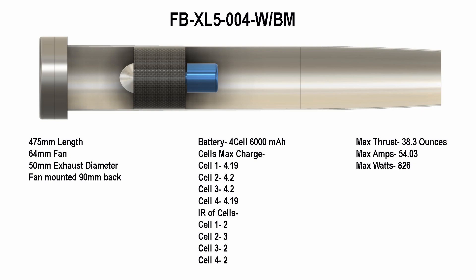This test was way cool because I moved the fan 90 degrees down the ducting and still had good thrust of 38.3 ounces. The amps looked good and I was really pleased with this.